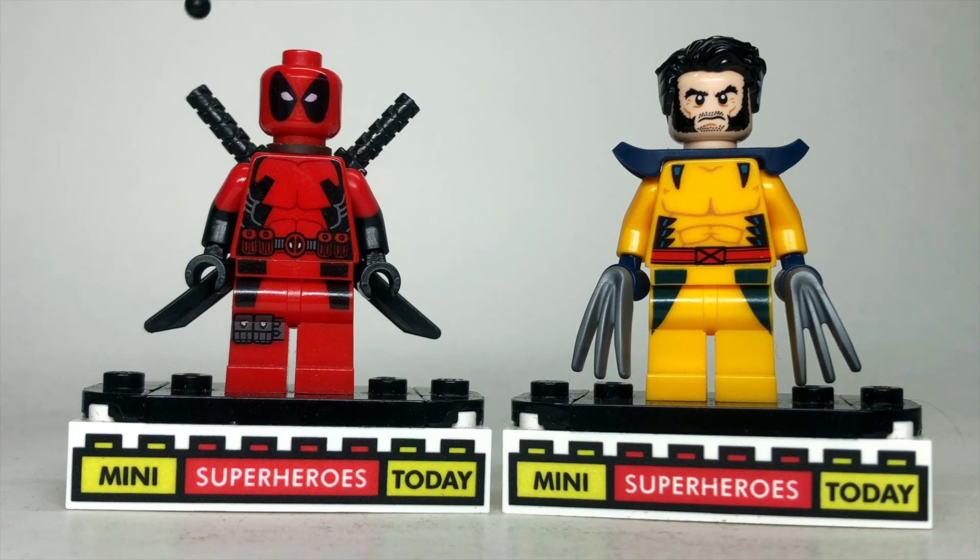Deadpool is the 2012 Deadpool with the arms from Mr. Incredible, so you can get some red and black colors on the arms.